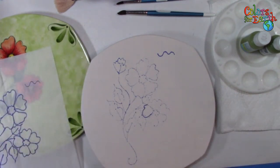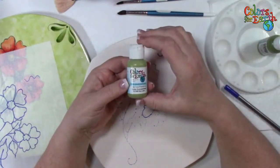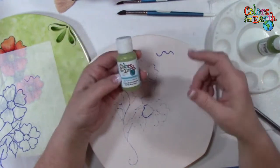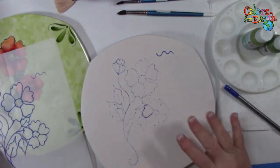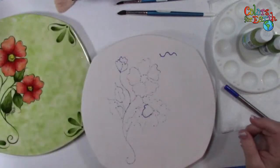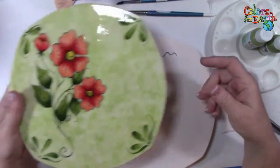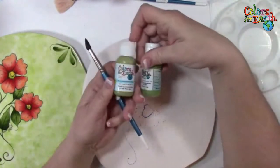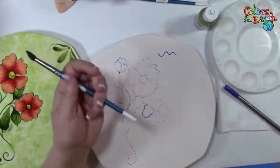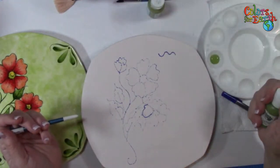For anyone just joining us, I'm Paula McCoy, owner of Colors for Earth, and we're working with Colors for Earth color concentrates. We use these in glass decorating also, but tonight we're working on ceramic bisque. You could do this technique on greenware as well if you prefer. So I transfer the pattern and set it to the side. The first thing we need to do is put in the background — this is a watercolor background.